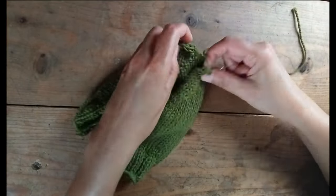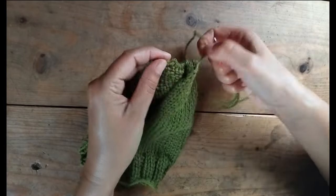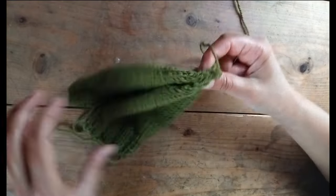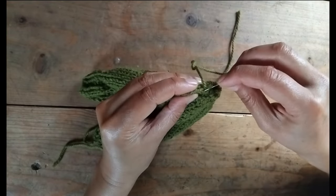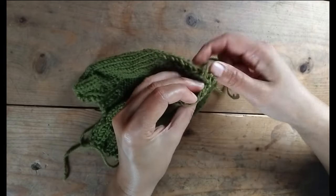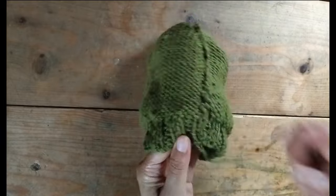Now that we've shaped the crown, it's time to seam the hat. We'll be using a mattress stitch to sew the sides together. If you used more than one color, make sure your stripes line up as neatly as possible, so take your time with this step. Once you've sewn the seam, weave in any loose ends and voilà — you are done!